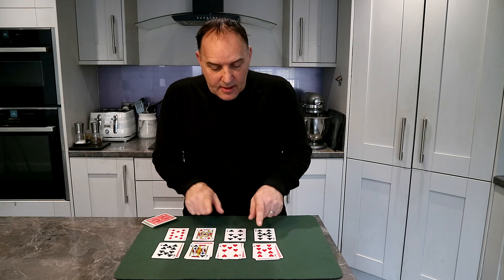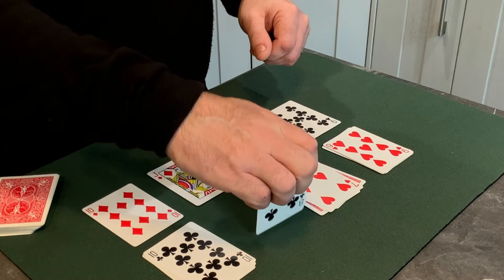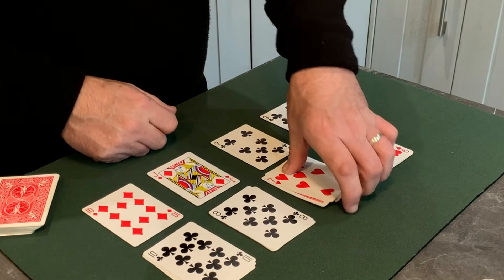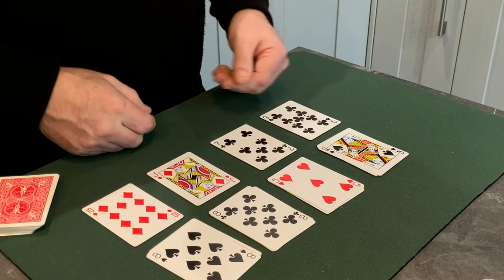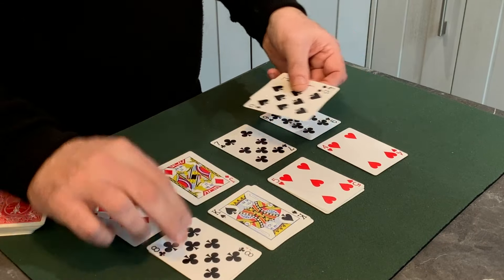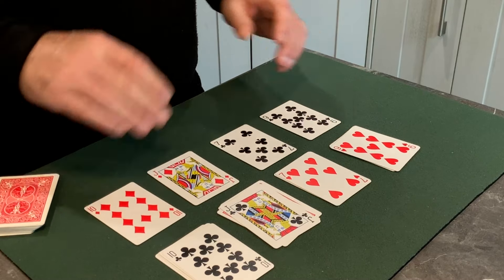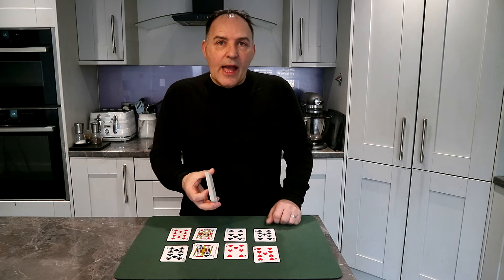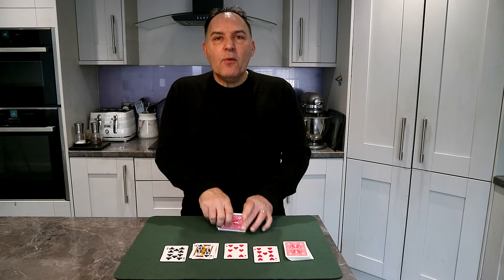What I also like to do — to further convince them — is turn the whole packet over. Because we know the first two rows they dealt were any random cards, you can say: 'Remember, if you had stopped on any of these you wouldn't have had a pair, and if you'd stopped earlier on any of these — no pair either.' It looks as though they truly had freedom of choice, and the chances of those matching are impossible. So there you have it — a great little card trick with a regular deck. Gather these up and you're ready to perform more magic. Hope you enjoyed that one, take care!